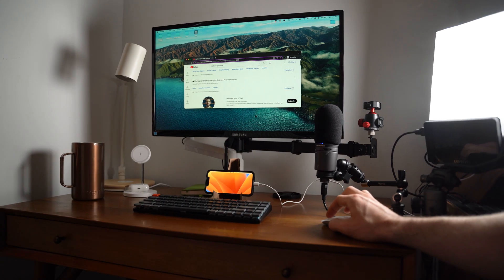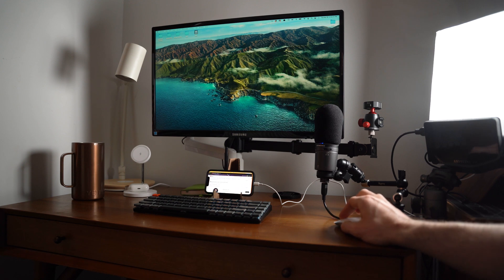This whole process takes less than a couple of minutes. Once you do that, launch YAM Display on your iPhone — and look at that, your phone is now a second monitor.